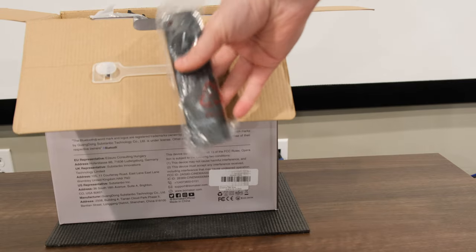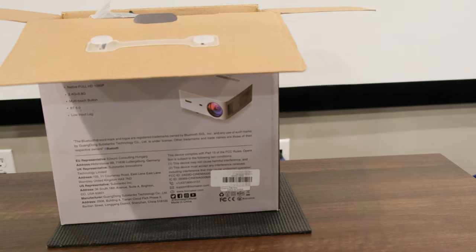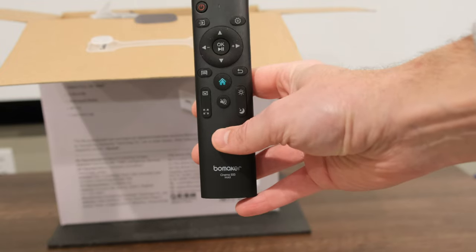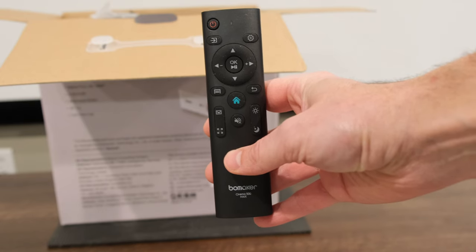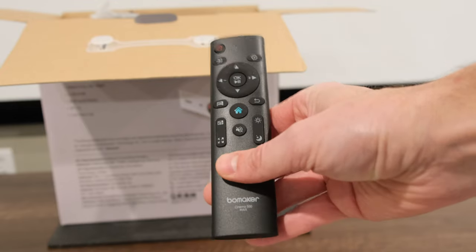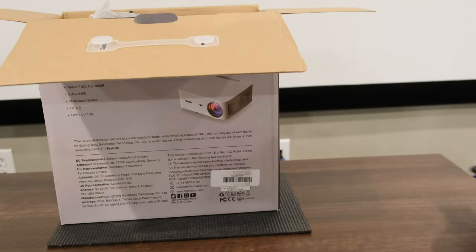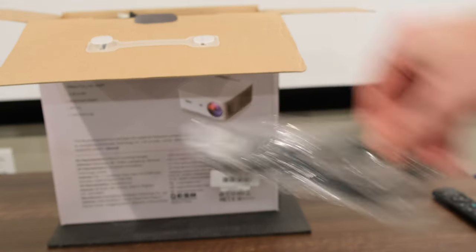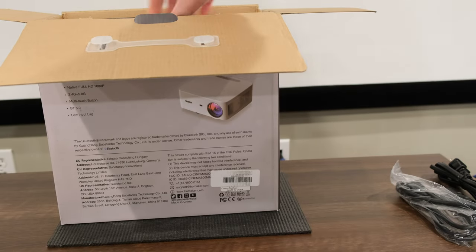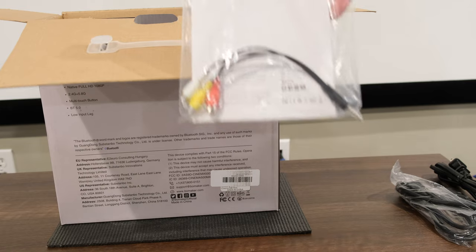Once we open up the box, we're greeted with a nice remote. It's pretty cool — nice quality build. Got all your typical navigation buttons, your brightness, back button, home button, mute, and power settings. The build quality is pretty nice. Not much different than anything else on the market. You also have your HDMI cable, your power cable, your manual — pretty thick manual — and some AV cables.